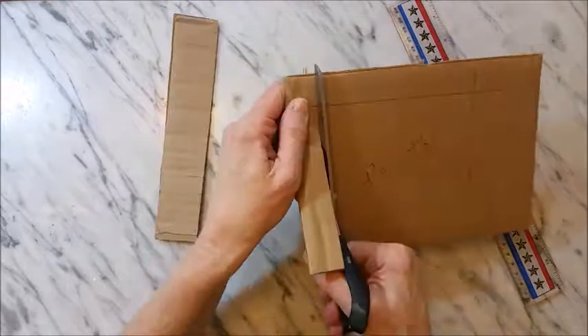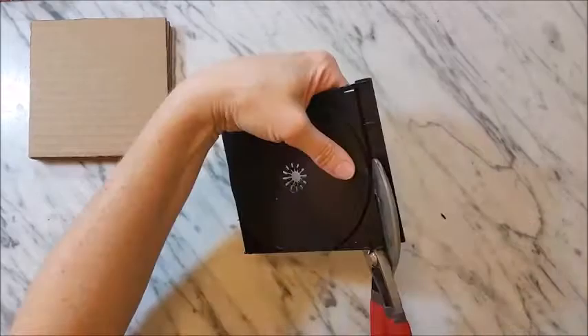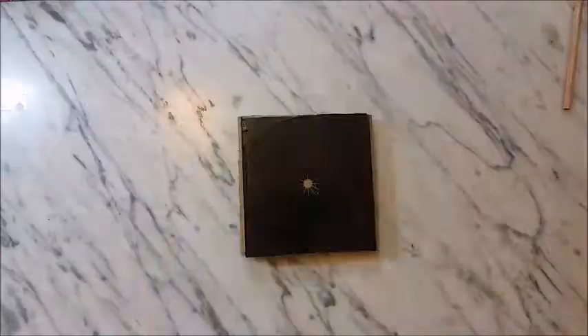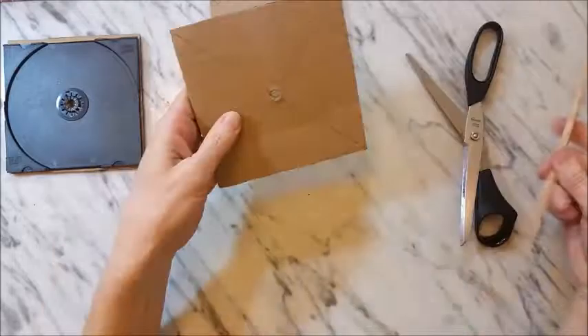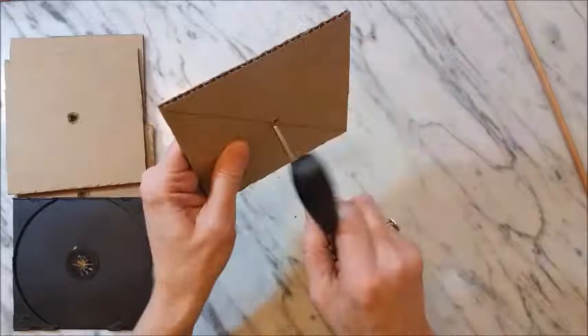To make the base, cut four pieces of corrugated cardboard at four and seven-eighths inch square. Also take the last two CD inserts and cut the edges off so they're square as well. Mark the centers of the cardboard pieces, punch holes through the center, and make sure all the holes line up and that the dowel rod fits through them smoothly.